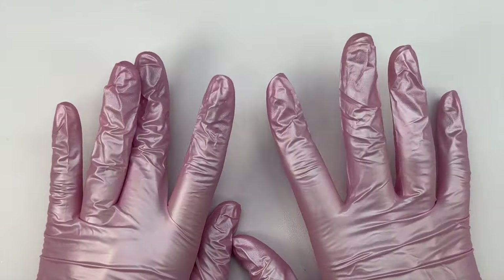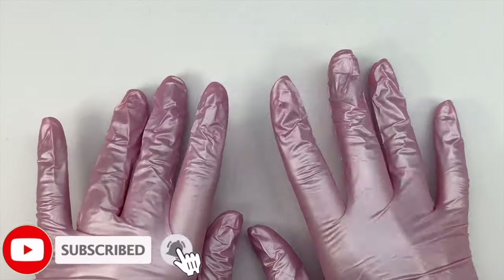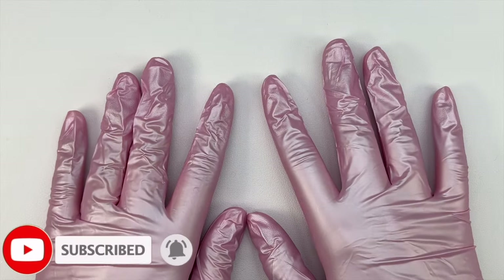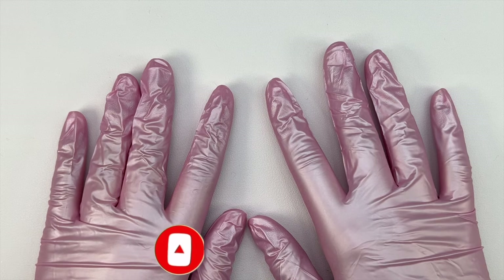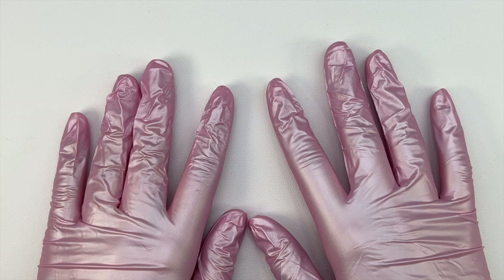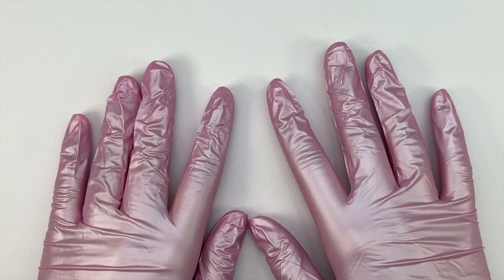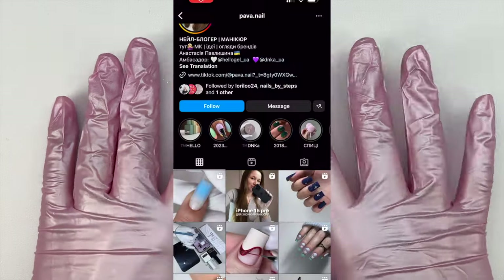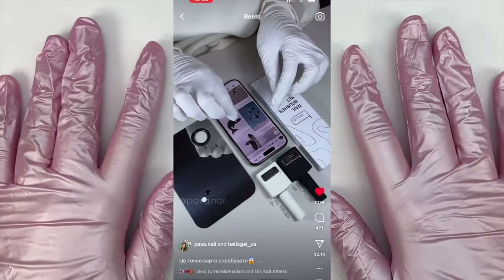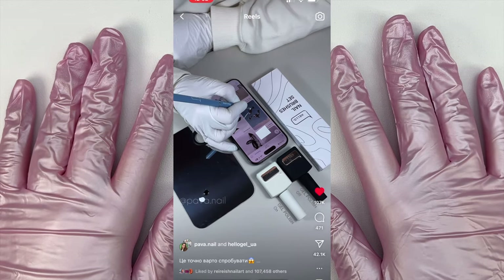Hey everyone, welcome or welcome back to my channel. Welcome if you're new, don't forget to hit that like and subscribe button. Let's get right into today's video. I am going to be trying a nail hack that I was tagged in on Instagram, so I will go ahead and pop the video up on screen so you all can see exactly what I'm going to be trying today.